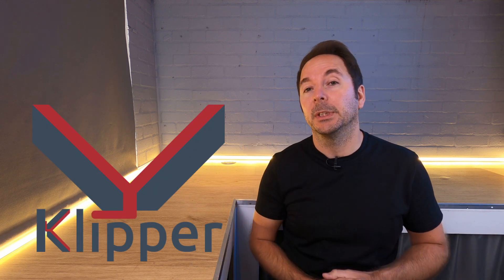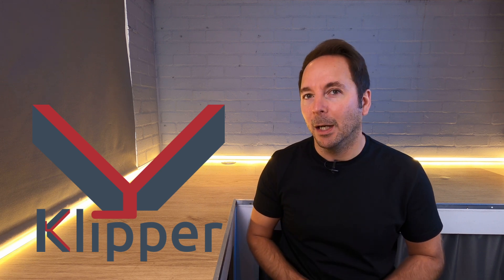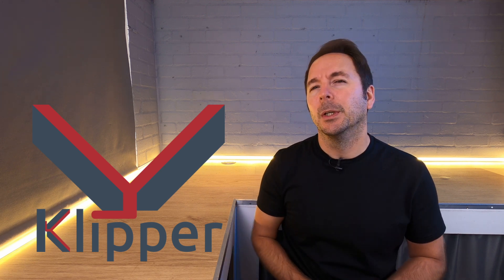What is Clipper and why do you want it? Anyone who's ever watched any of my videos where I've mentioned Clipper will know that I love it and I think you would too, but why?